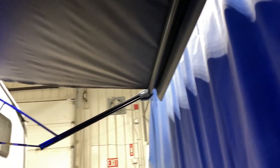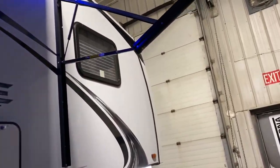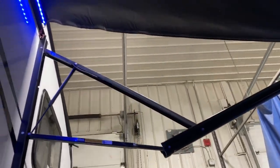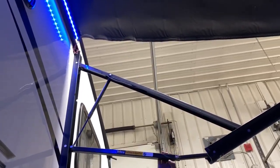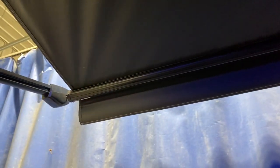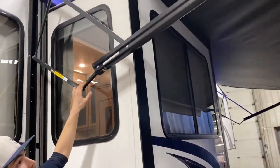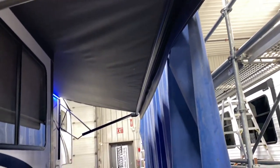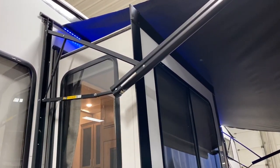Awning — press and hold extend, same thing as your slides. That switch on the top right, the set of two, is your awning light. Once it's out all the way, you're just looking for that end flap to come down. If you were to continue extending out beyond that, it'll actually wind itself up backwards, in which case it'll begin to hold water and it'll just accelerate the growth of mold and mildew.